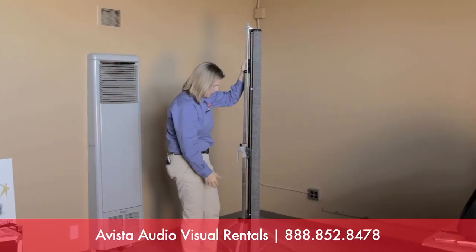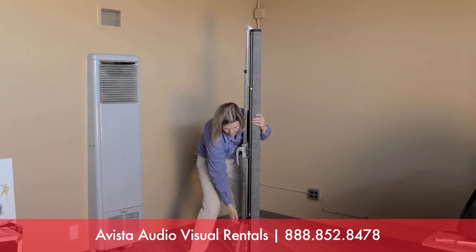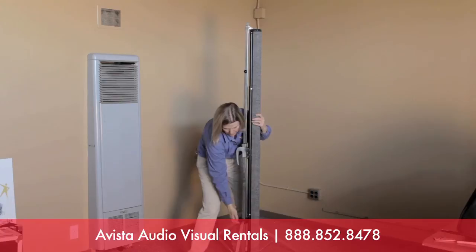Lastly, lift up this plastic piece and make sure the legs are secure — the way I do that is just by kicking it, and they snap right in place. That's the six-foot tripod projection screen. Quick demo.